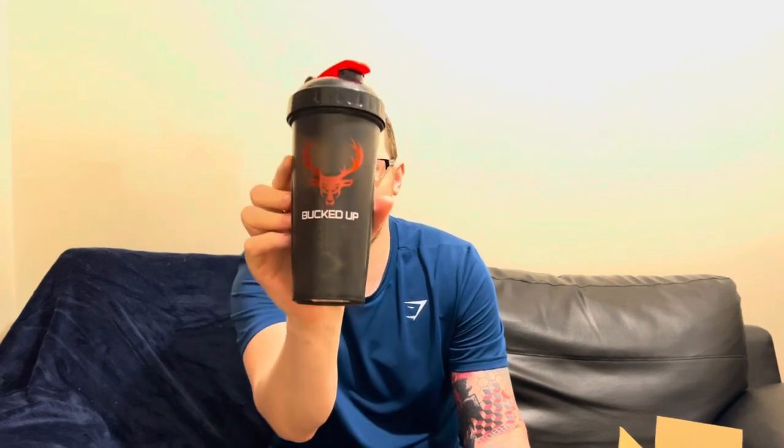The shaker looks quite cool — look at that. Bucked Up pre-workout, nice colour as well. I like black and red, it looks quite cool. Reminds me of Dennis the Menace — I used to love the Beano back in the day. Black and red, he's evolved into a buck.